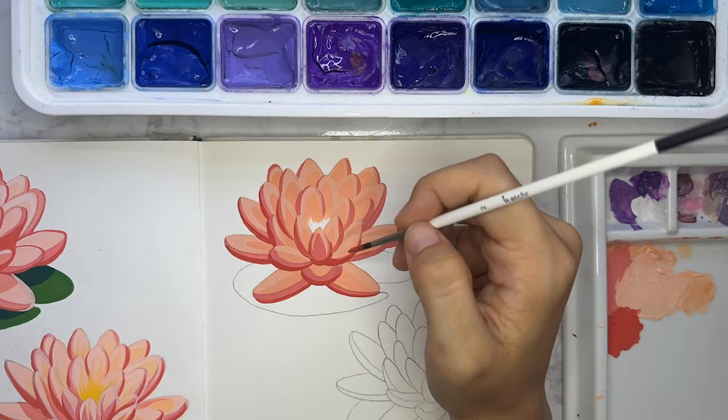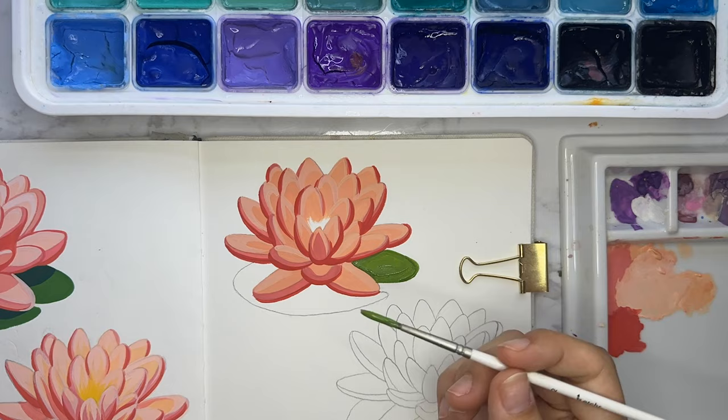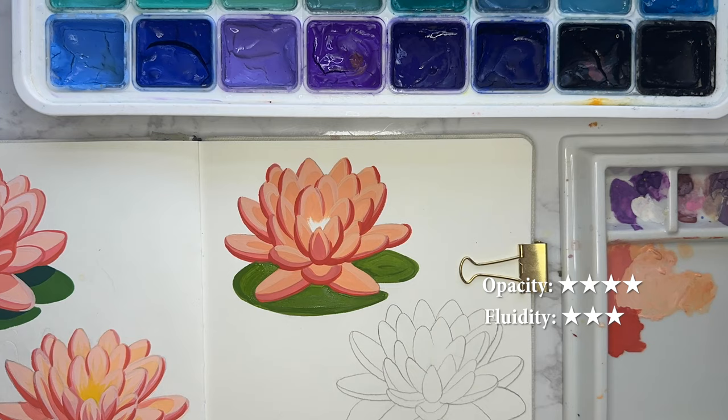If you're interested in learning more about that, you can check out the description for details. For opacity I'm going to give it a 4, fluidity is a 3 — just because it's a bit of a dance to get the consistency right — and workability gets a 5.